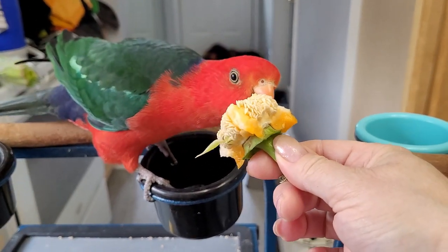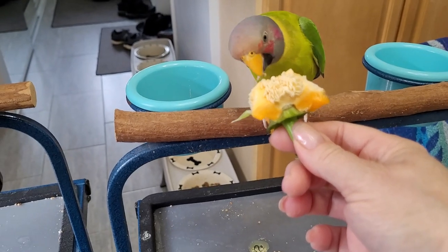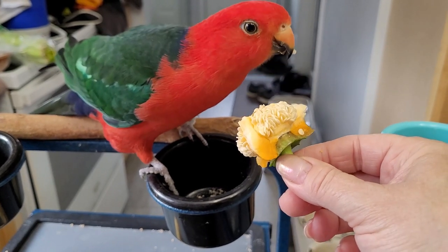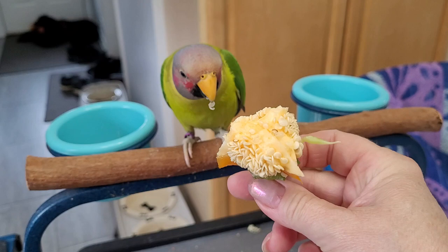Alright, here you go, nice treat for you! Just remember when you're giving your birds a bell pepper and chopping them up in their chop, or just feeding them pieces of bell pepper, they can eat the seeds.